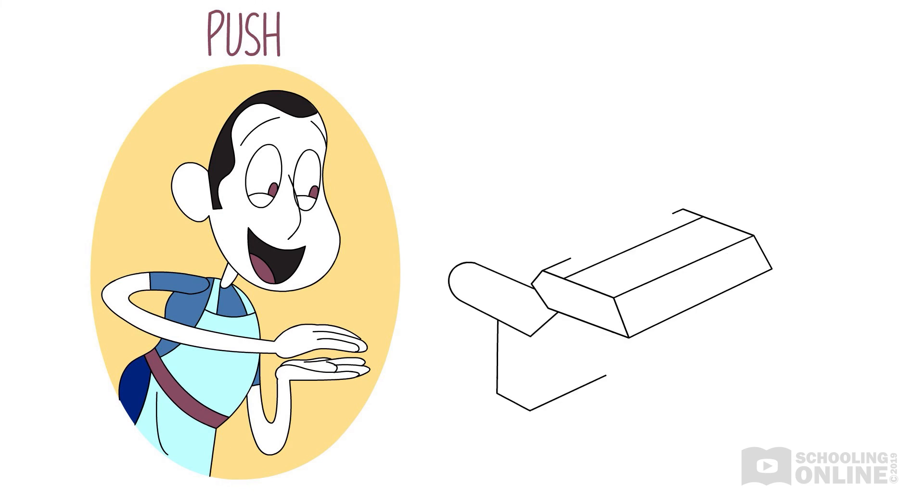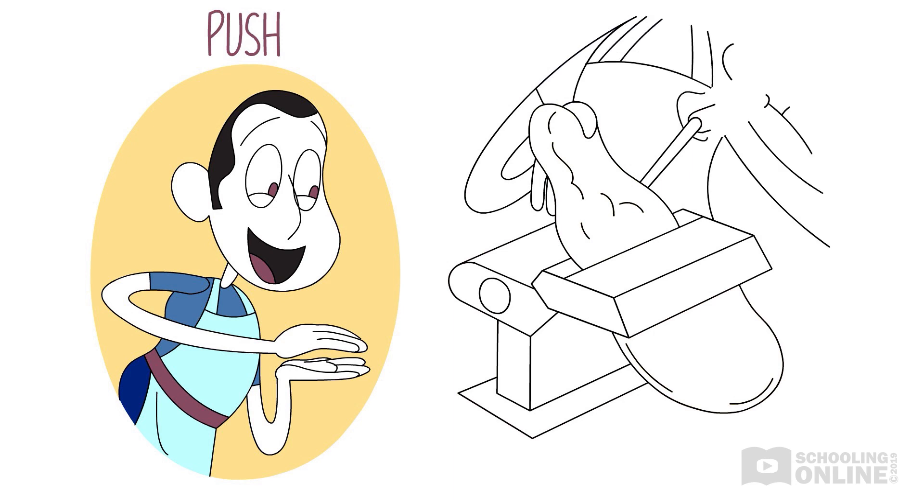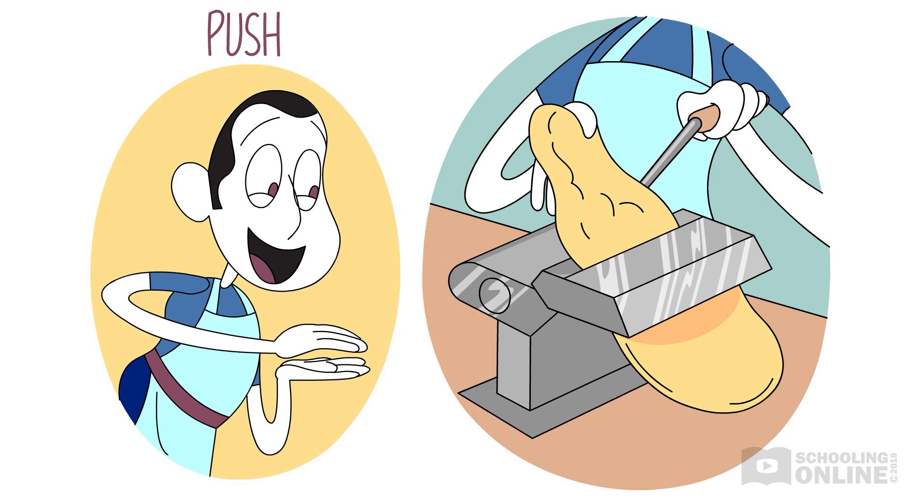Lorenzo's dad slowly feeds the dough into the pasta machine's rollers and starts turning the handle. It comes out long, wide and flat. The machine has stretched out the dough.